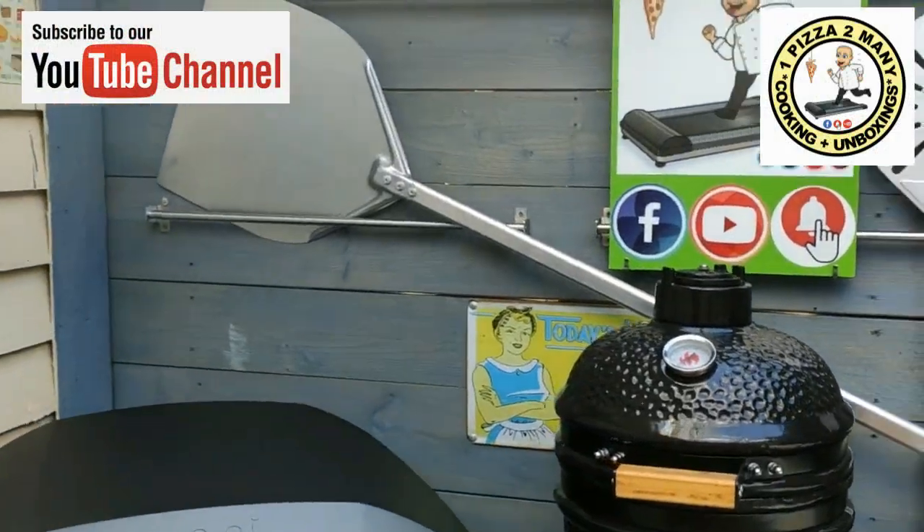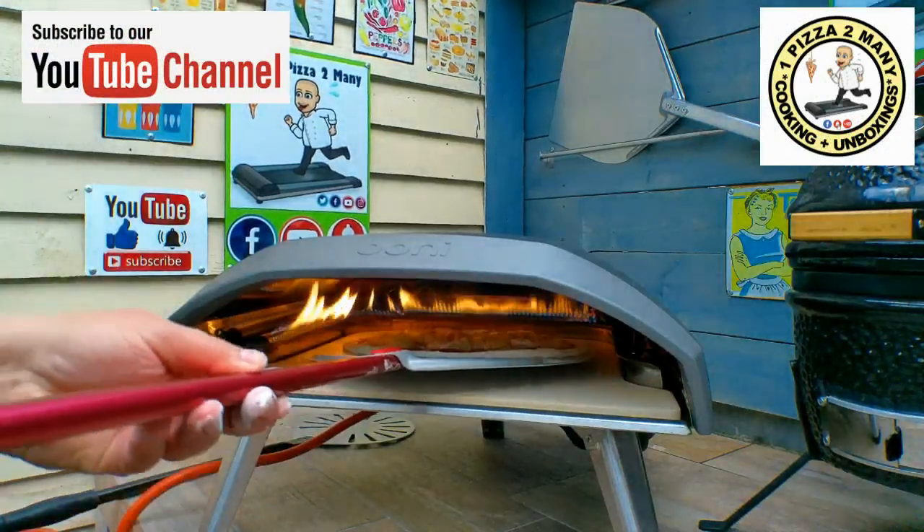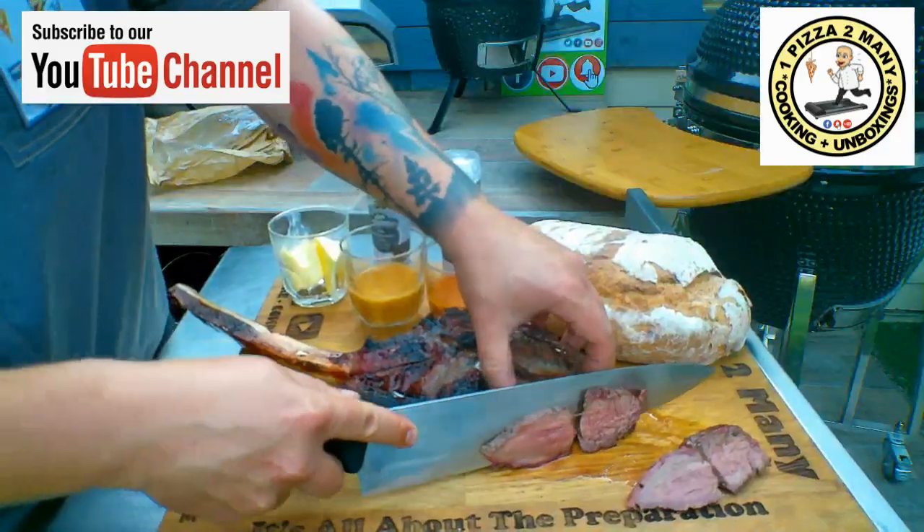Welcome to One Pizza Too Many, cooking and unboxing videos.